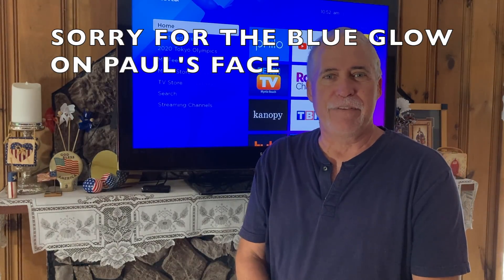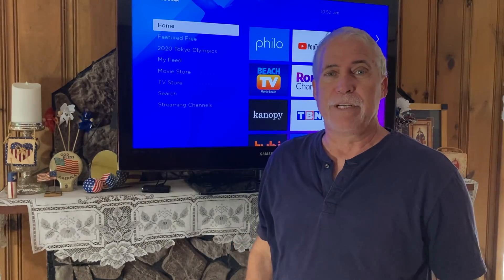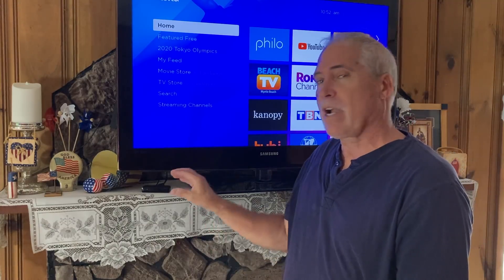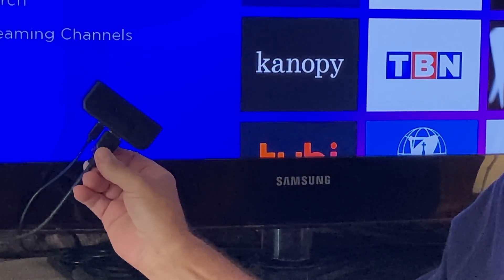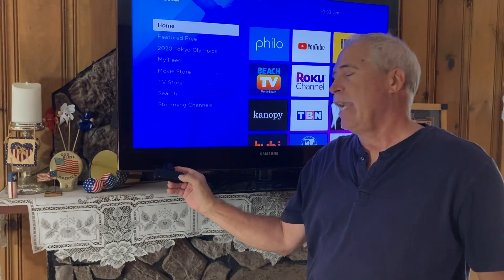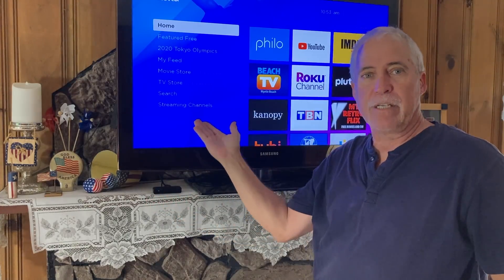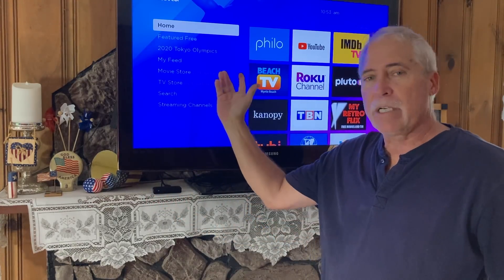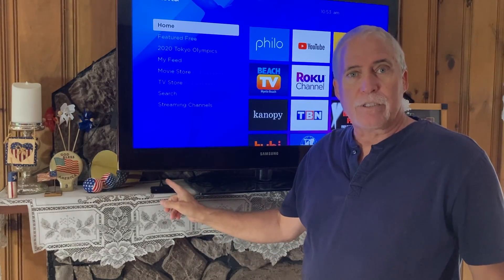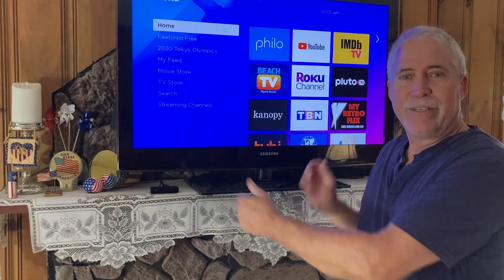I'm going to show you the antenna that we put on the roof that brings in all the free television over the air in high def — it's amazing. First of all, the Roku we have is kind of old. That's all it is — this little box. It has a power connection and an HDMI cable that goes to the back of your TV. Just plug it in and it uses Wi-Fi from your router to stream television to the screen. Here is the home page and look at all the choices you get.